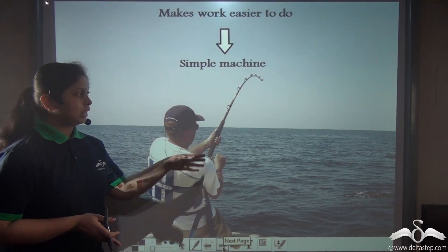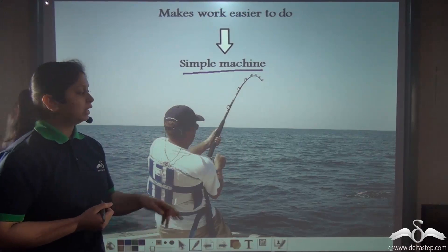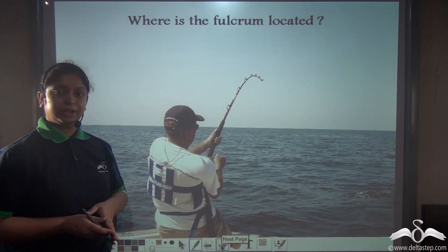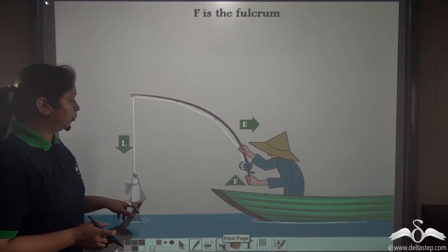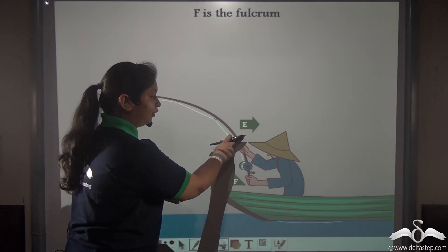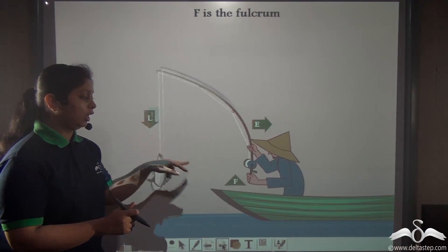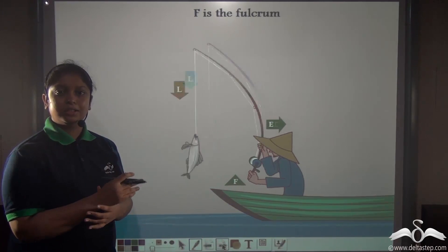A fishing rod helps us catch fish, making our work easy, so it is a simple machine. It is a rigid bent bar moving around a fixed axis, so it is a lever. In the animation, the fish is the load and the man applies effort on the fishing rod. When the man holds the fishing rod, the wrist acts as the fulcrum — the wrist does not move but holds the rod, and the axis about which the rod moves passes through this point.